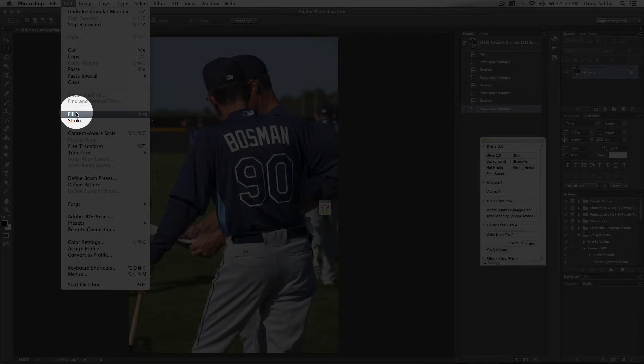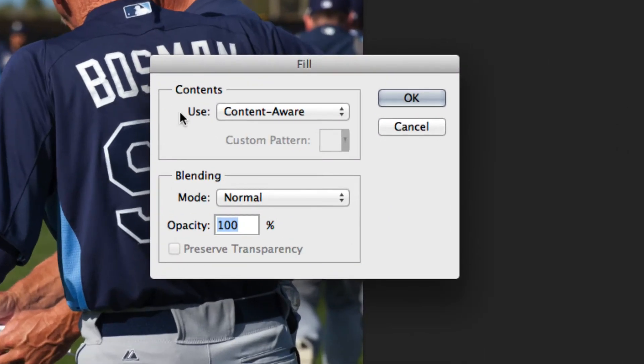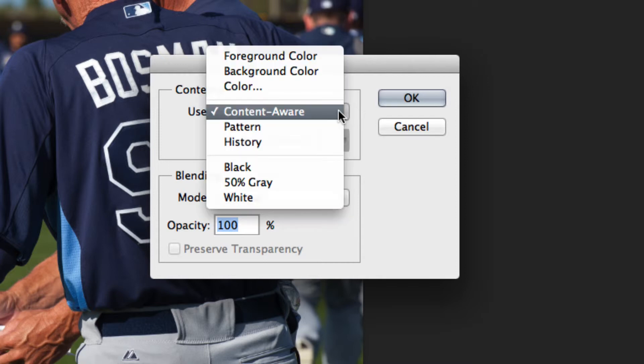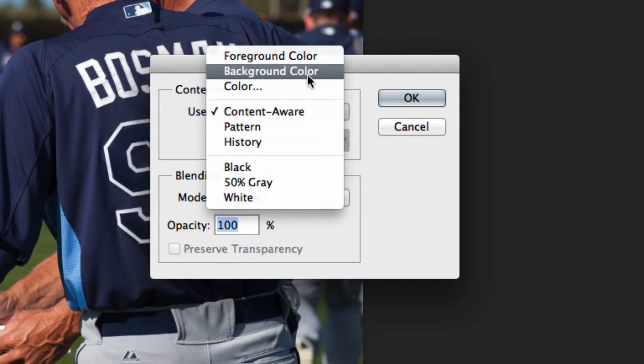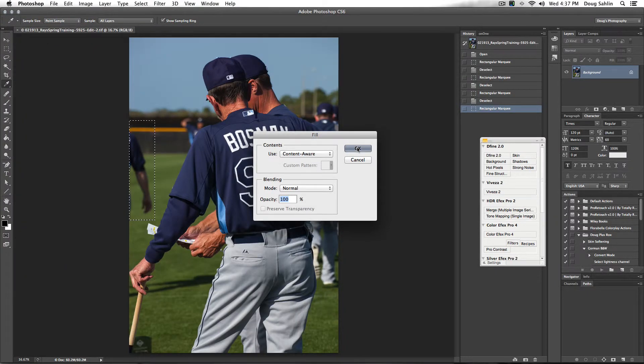I choose Edit, then Fill, and for the Contents from the Use menu — if it's not already selected, you may have Foreground or Background color selected — choose Content-Aware, and then just click OK.